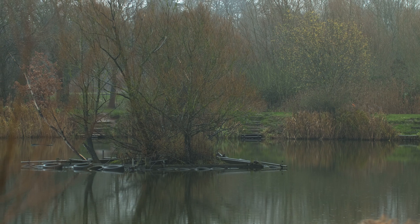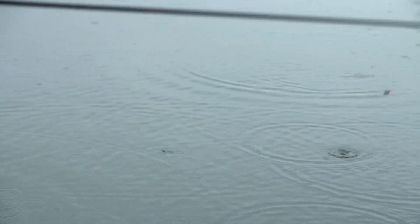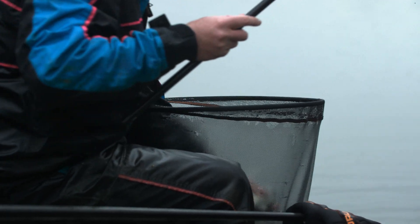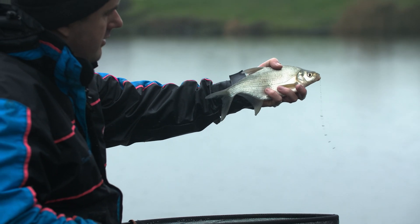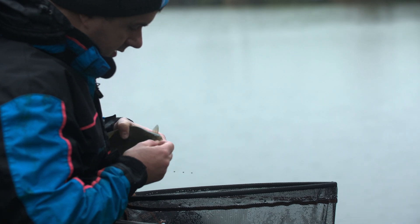I come here most weekends through the winter — it's got some brilliant matches on and the focus for most of the anglers is these things: skimmers. There's absolutely thousands of them in Hawlcroft. This is a particularly lively example, and one of the smaller fish — probably about six, eight ounces. Look at those, absolutely lovely.